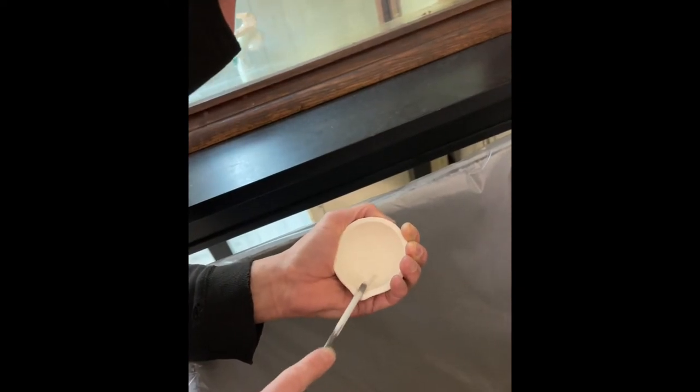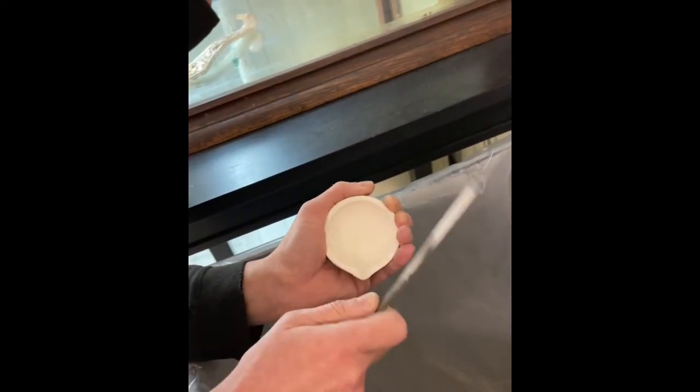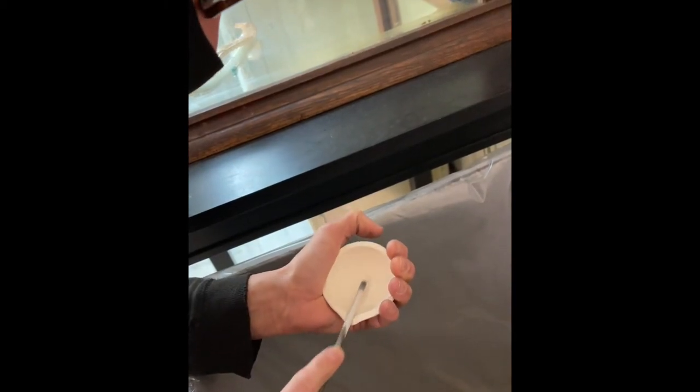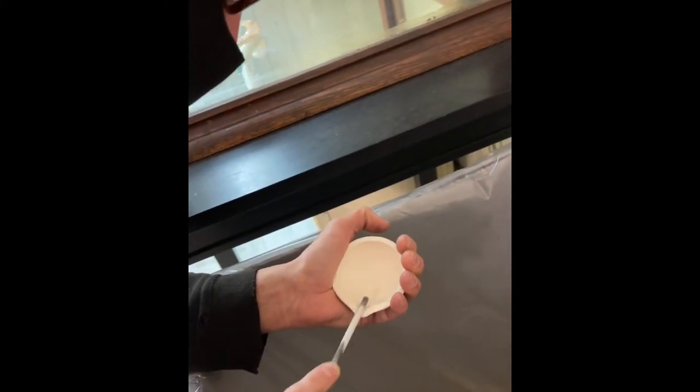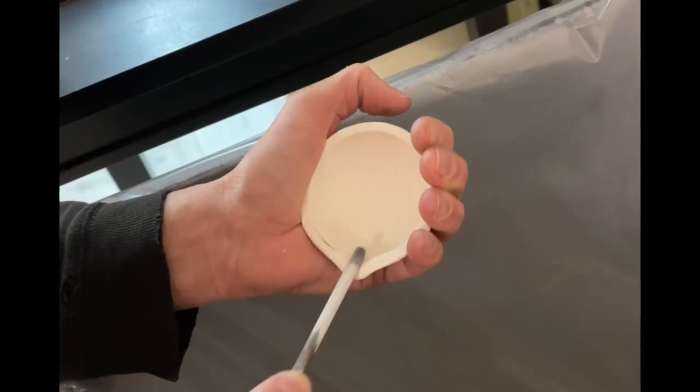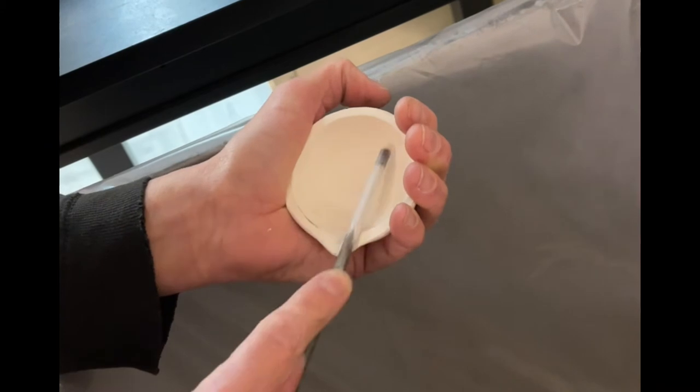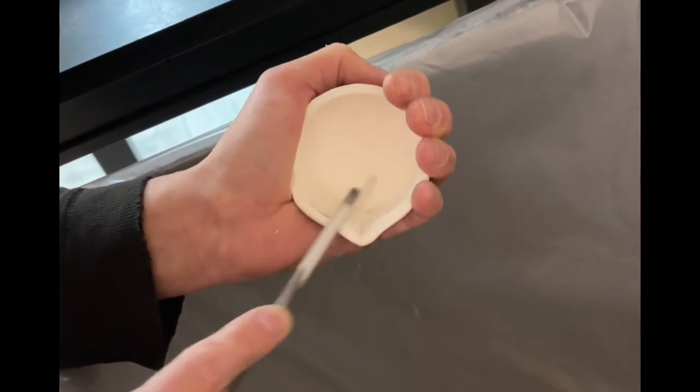We will talk later about these crucibles — these are my very favorite. It's called The Whip. Great name, by the way. She's opening it up a little bit because you don't want to have just a tiny opening there.